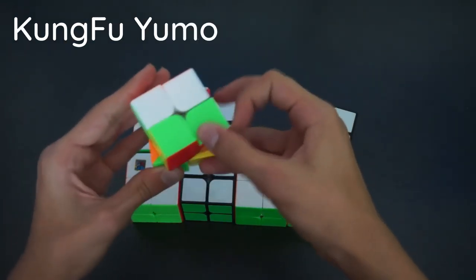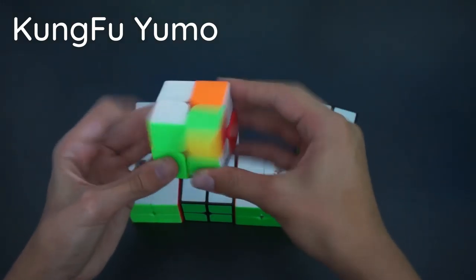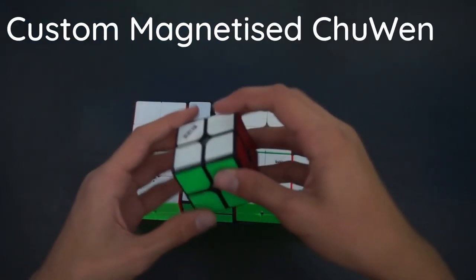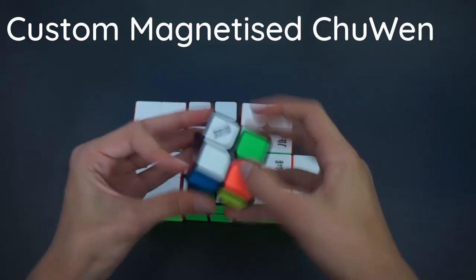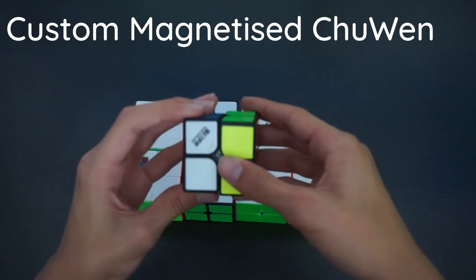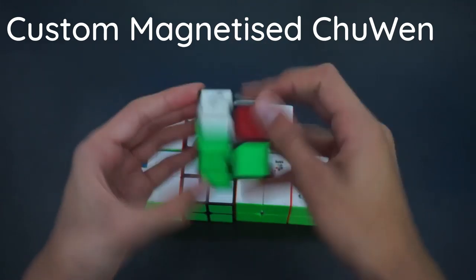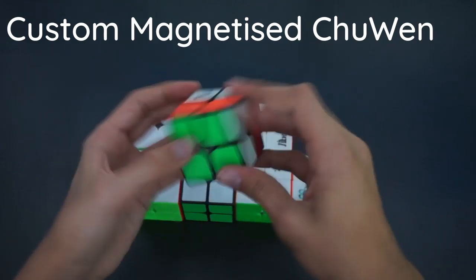The Kung Fu 2x2 was my first ever 2x2, all the way back in 2017. It turns pretty badly now, but it was my main for a pretty long time. Next is another Chuwen which I tried to magnetize — my first ever attempt at magnetizing a cube, and it went pretty horribly. I got the polarity mixed up, so it doesn't click in the actual spot. I mean, it was a first attempt.